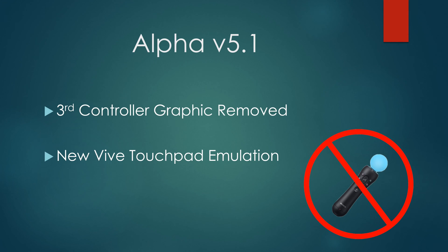In version 5.1, the third controller graphic is removed from SteamVR, and there's also a new Vive touchpad emulation. Let's get into the controller graphic removal right now.